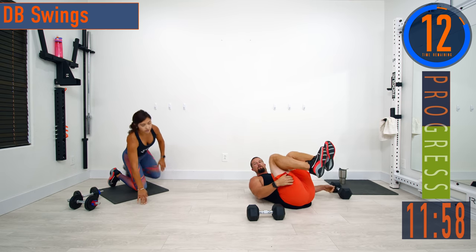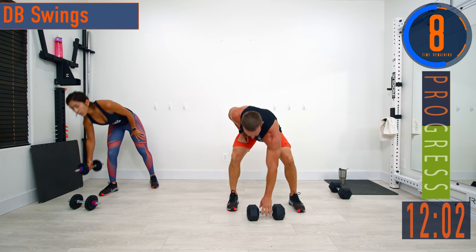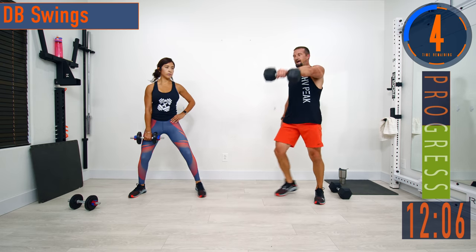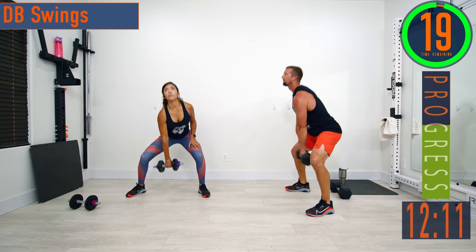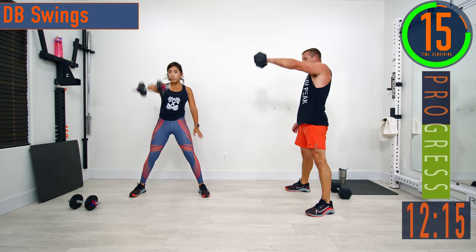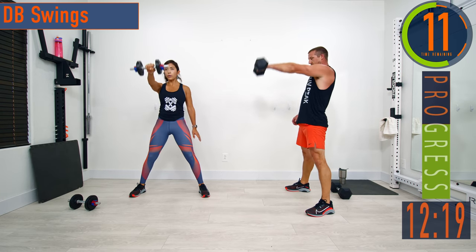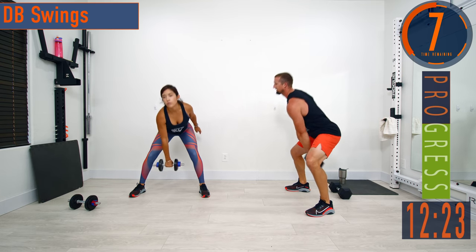Next we're going into DB swings — just one dumbbell, one arm. We're going to drop down and swing it out, keeping the lower back nice and straight. We're going to stay on the same hand for this entire round; next round we'll switch. Drop it down, explode with the hips, get that weight moving. Keep that back nice and straight.